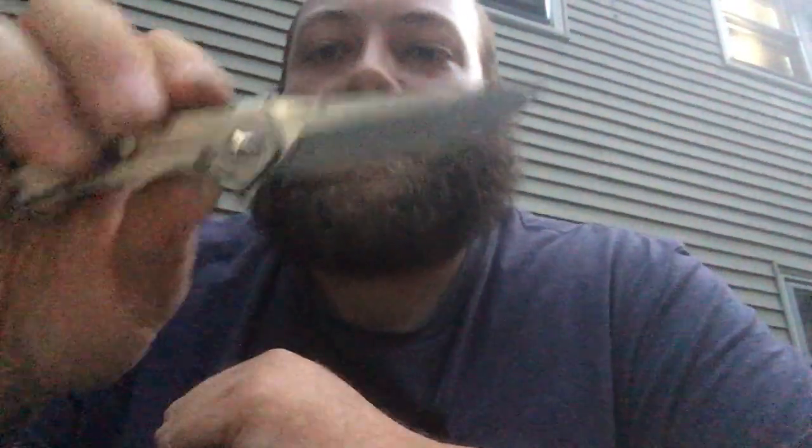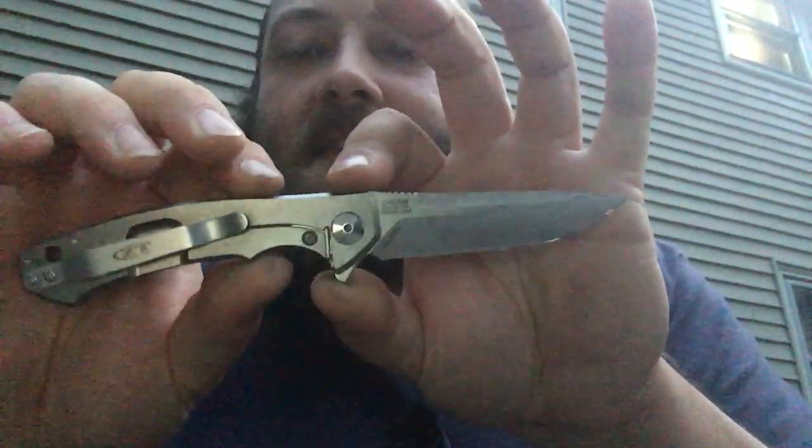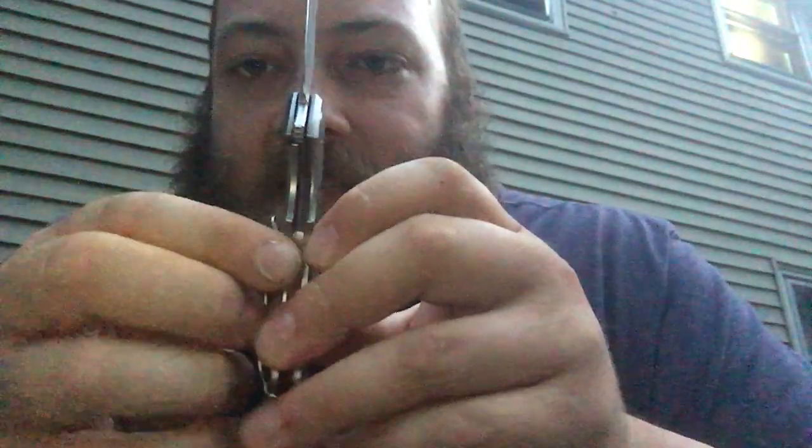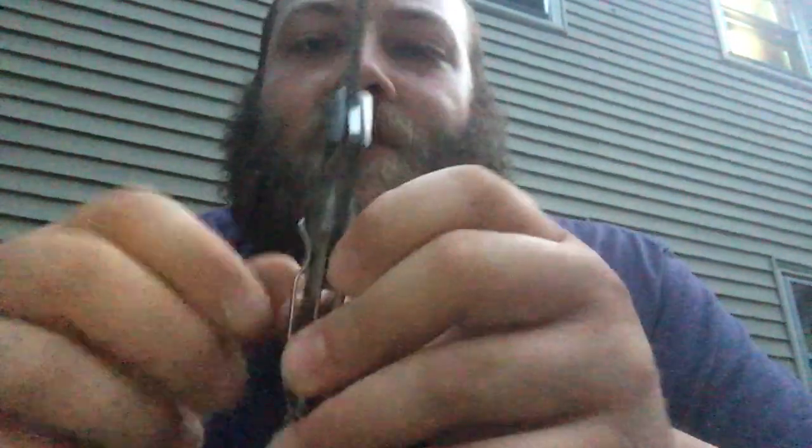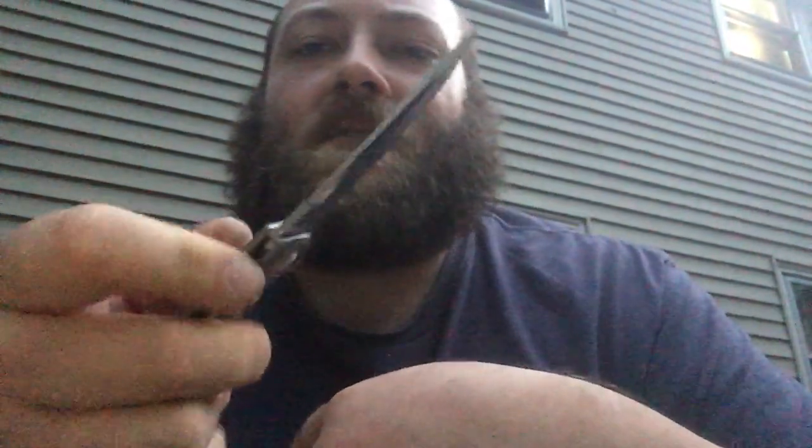The next lock is very similar — it is the frame lock, using the ZT0450. The operation is exactly the same. The difference being, instead of it being part of the liner that closes, it's just the frame itself that locks in. Generally speaking, these tend to be a little bit stronger. When it comes to closing, you might need to use just a teeny bit more force. I have noticed some people of smaller stature and maybe not as strong fingers tend to have a little more issue with these, but these are a great lock.